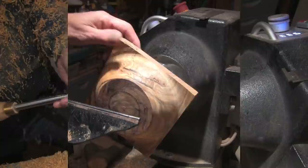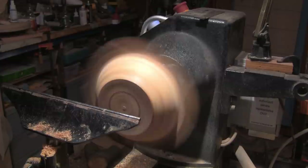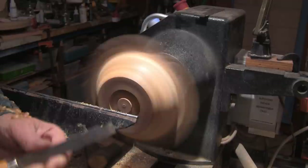I'm going to go ahead and cut my recess, and this outside line should be just right. I'll use my parting tool to get it going. Now I have a homemade dovetail cutting tool.